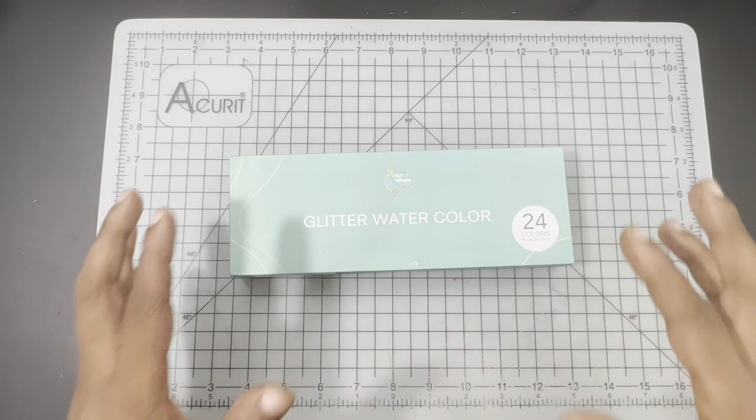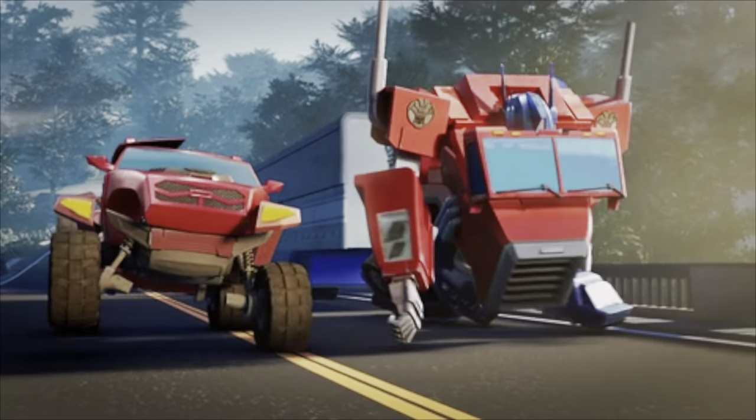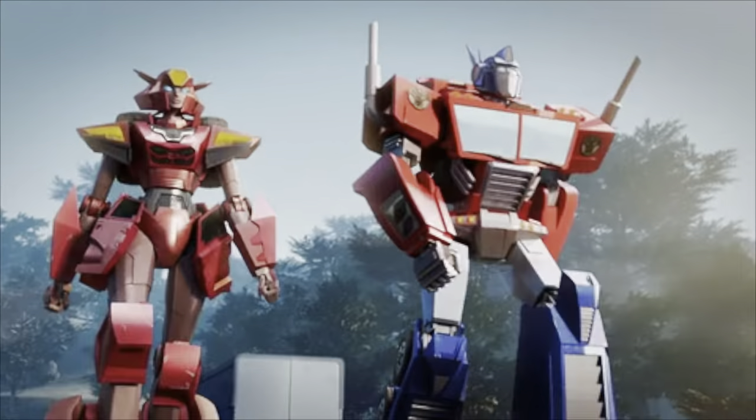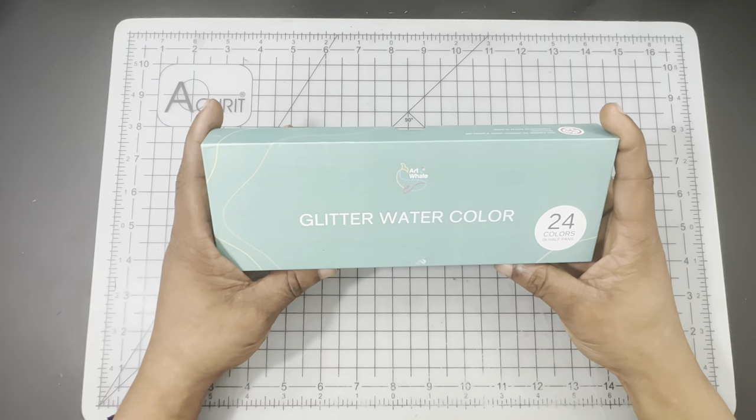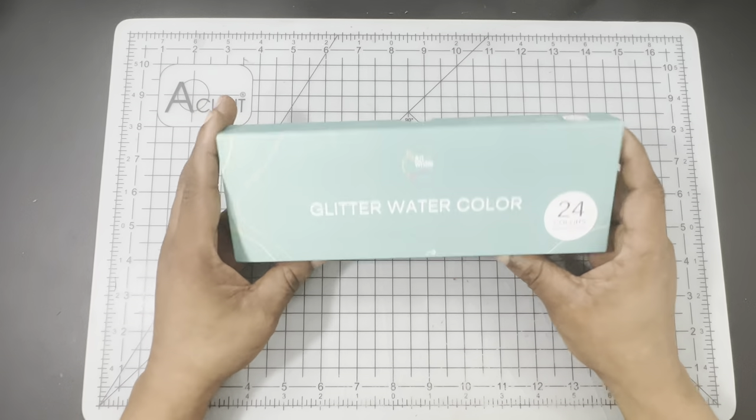Hello everyone, Ken here, your Thrifty Apprentice. Happy Wednesday, everyone, and welcome back to another Thrifty Review. In today's quick review, we are going to be taking a look at the Artwell 24 Half Pan Glitter Watercolor Set.